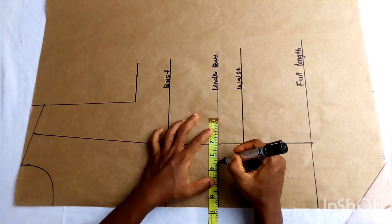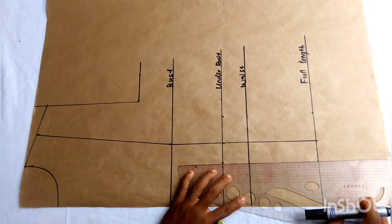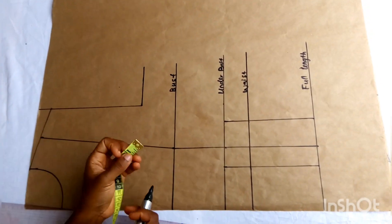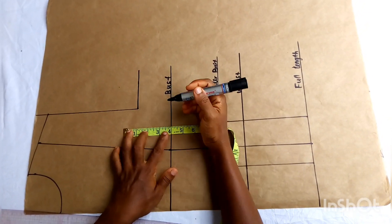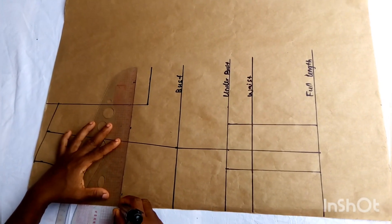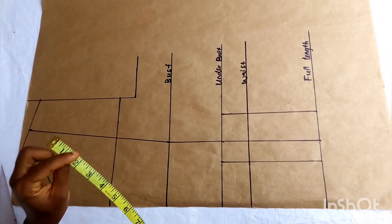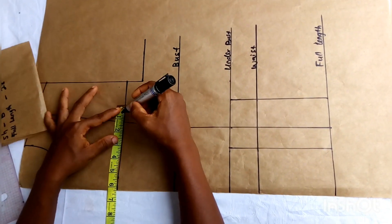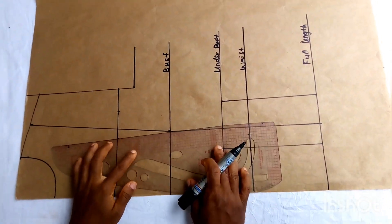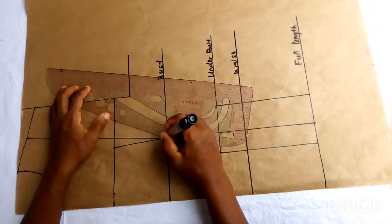I go ahead and put in my under bust tightening: that is 3.5 to 2 inches on one side and 1.5 inches on the center front. I connect the line straight to the under bust, and my 2 inches straight to the under bust. Then I mark my chest line, which is 4 inches up from the bust line. You may come down by 1 inch making it 3 inches if you want your cleavage to be revealing — here I want everything covered. Then mark your upper bust tightening: 2 inches total — 1.25 on the side panel and 0.75 on the center front. Connect the center front line using a slightly curved part of the ruler to connect it to your chest line.